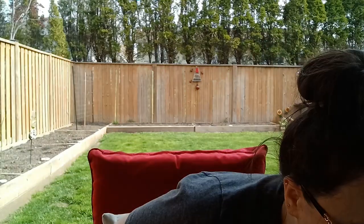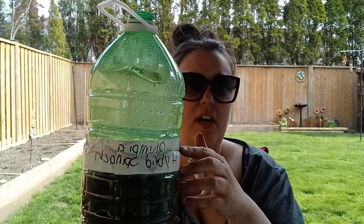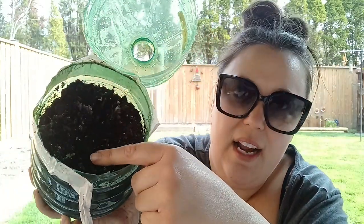Next up I used these jugs — they were a clear green color, and they previously held water. This hosted Olympia spinach, and opening it up we don't really have much activity. I have one tiny tiny little sprout down there but nothing really in here. So spinach was kind of a fail, along with the lettuce — but I do have other lettuces, so let's see what else I have.